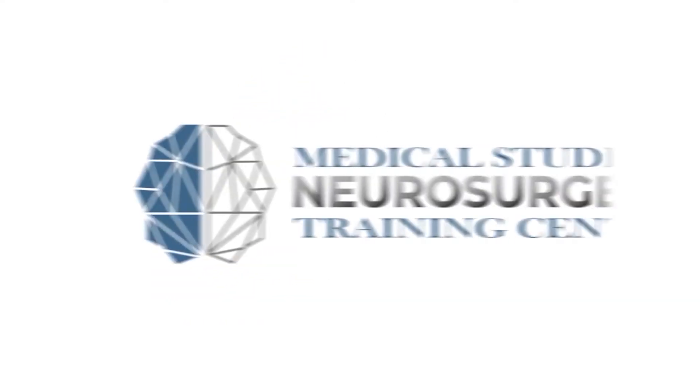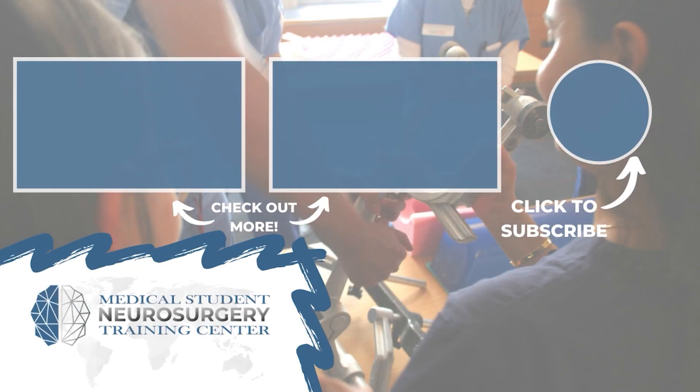That's my brief overview. Ryan Rad here from neurosurgery training.org — if you liked that video, subscribe and donate to keep our content available for medical students across the world.